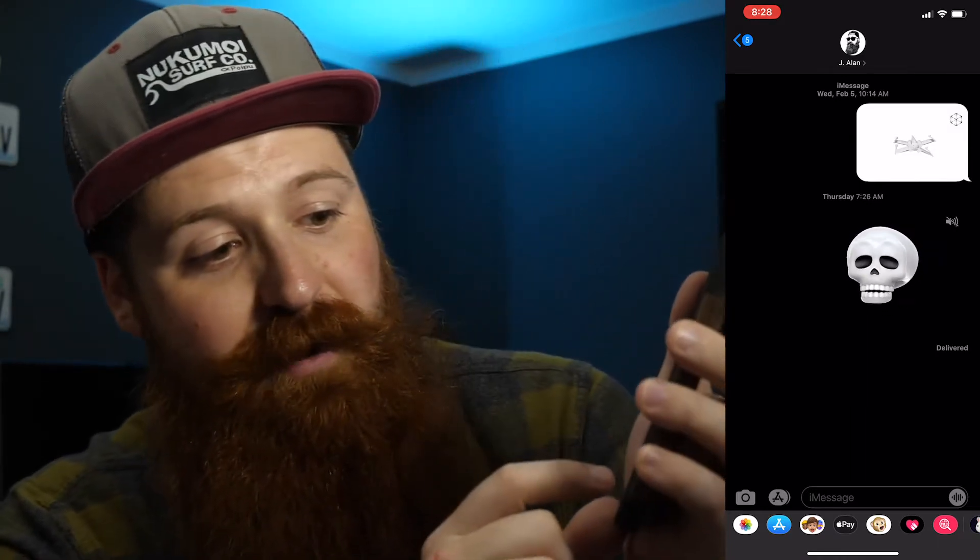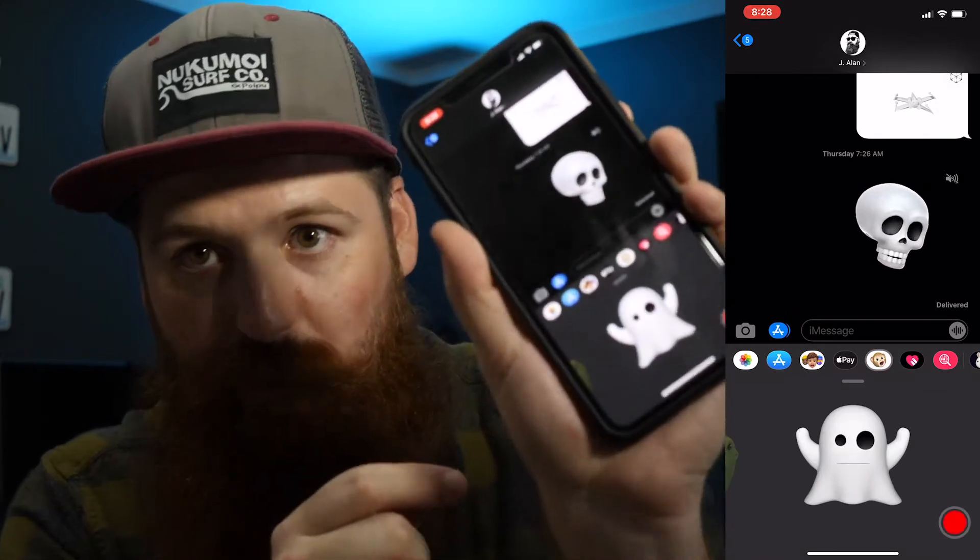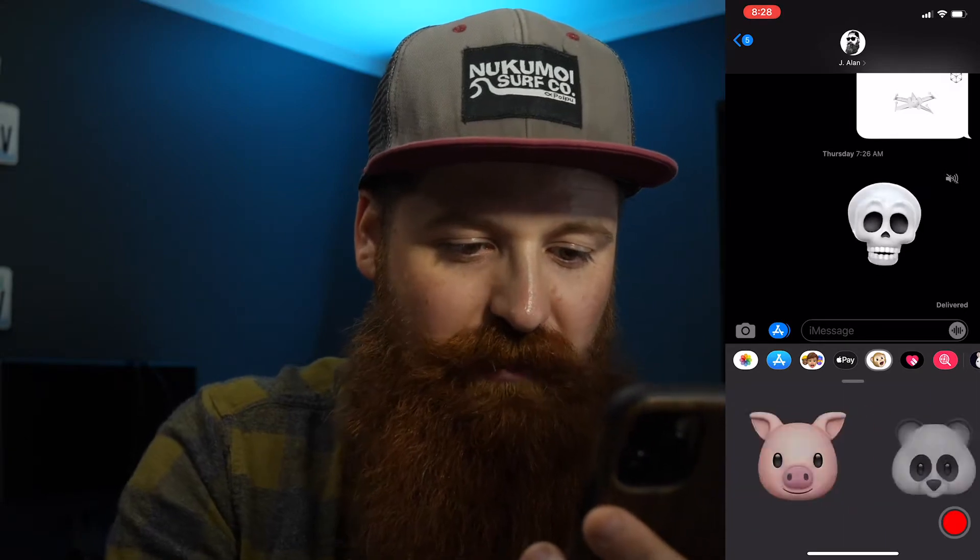The easiest thing that's built in is going to the Messenger app. If you open up the Messenger app, I usually just send a text to myself and then push the little Animoji button at the bottom and it pulls up a little ghost there. You've got all these different options to choose from. We're going to use the ghost because that fits Halloween the most. One thing to note is I've switched this into dark mode so I have more contrast between the ghost and the background.